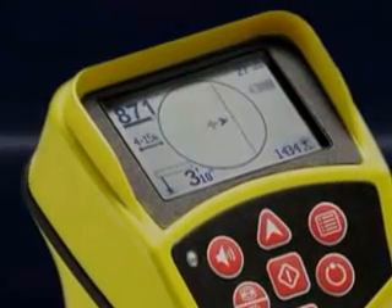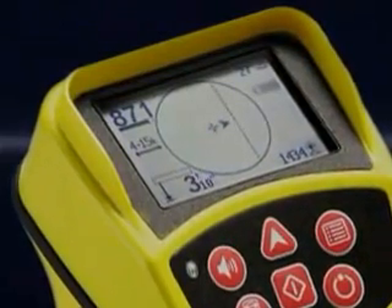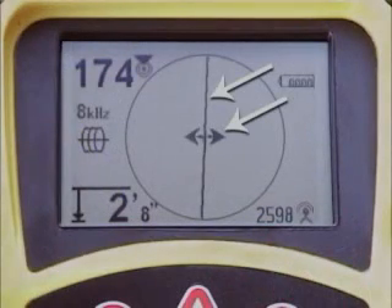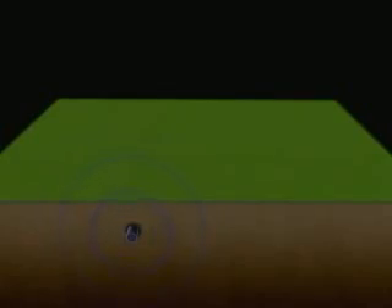With the SR20's multiple on-screen indicators, locates can be done quickly and accurately. When both indicators on the mapping display are centered on the crosshair at the same time, you're looking at a good, undistorted signal, and you can trace it swiftly and easily.